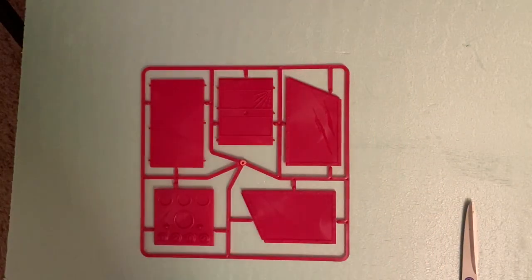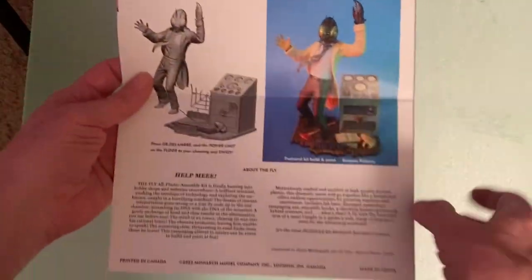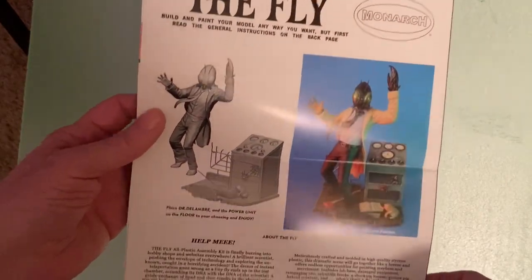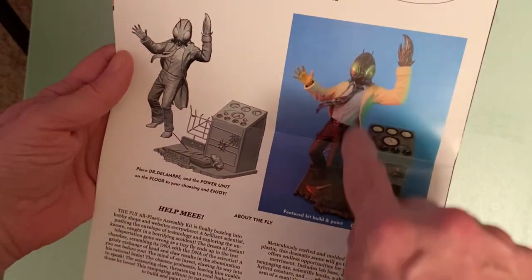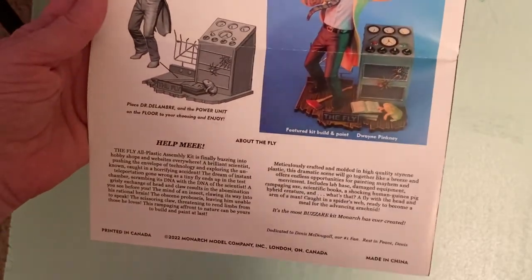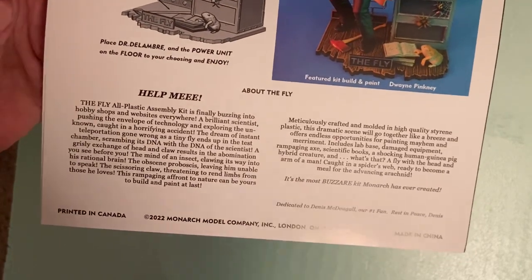Let's look at the instructions. It folds out into basically four pages. On the back you have a diagram of how it goes together, some ideas for painting it — a pretty cool pose. I like how they have it posed with his tie sticking out, and there are some extra little things from the films, which is pretty cool.